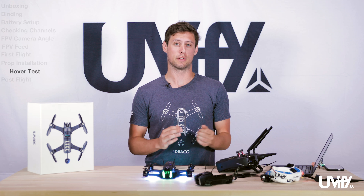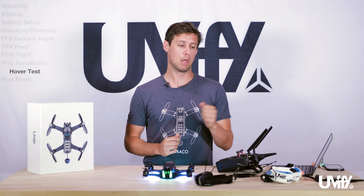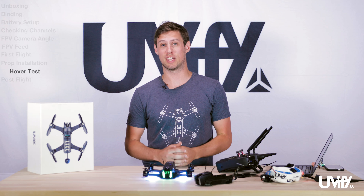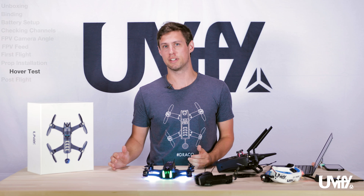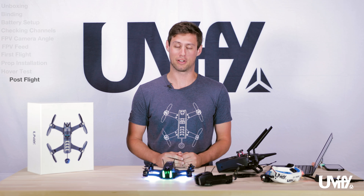Once that flight check is done, put it back on the ground, put your goggles on, and feel the freedom of flight. It's pretty amazing once you get in the goggles, even if it's your first time or your hundredth time — it's always a lot of fun. I still get the thrill every time I put my goggles on.